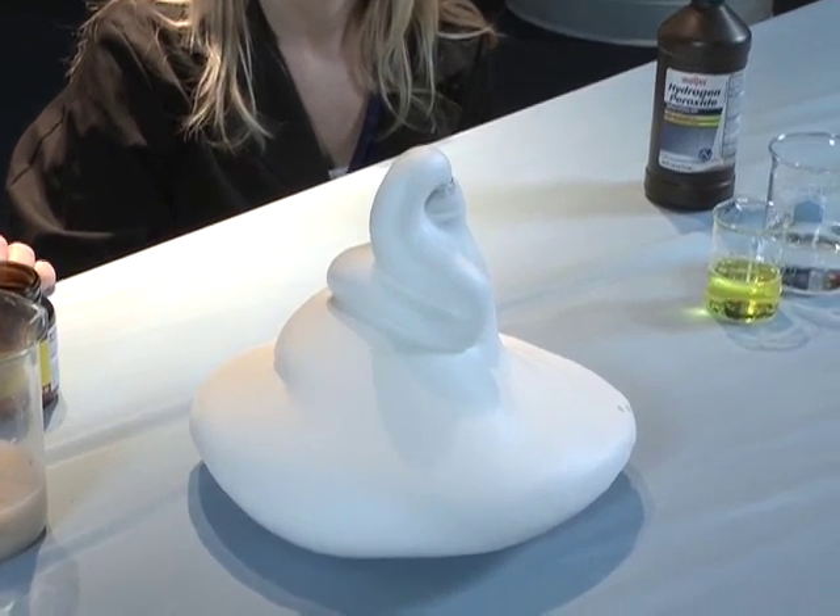Carl, I like your version of elephant's toothpaste, but I think next time we should try my version. What do you got? Well, you'll just have to see.